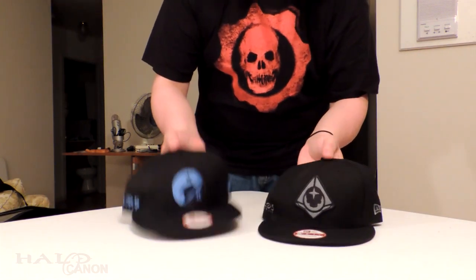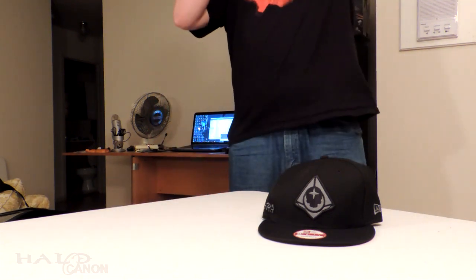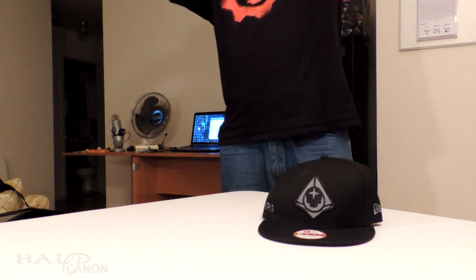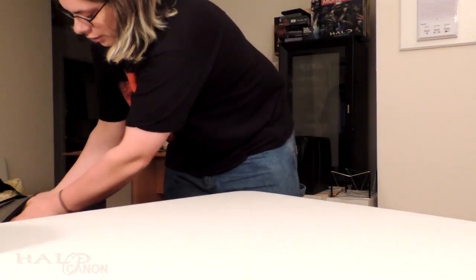Next up — Spartan hats: Osiris and Blue Team, which is actually blue. Nice adjustable lid, so that's good. These are very nice hats — they actually fit on my head. Hats never fit on my head, so that's the best thing.